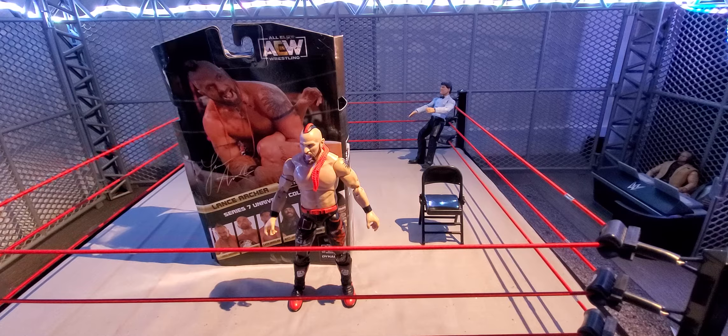Pretty sick figure overall even with no accessories. I wish they had included interchangeable hands — like how Mattel does with closed fist and open mic hands — but it is what it is. Let me know what you think about finally completing Unrivaled Series 7. I think it's a pretty weak series — Dax and Cash are great, we get FTR finally, but it's a third Young Bucks figure already. Make sure to follow my Instagram where I do a figure of the week every Monday or Tuesday, and I post wrestling pickups there too. Like, comment, subscribe, and I'll see you in the next one.